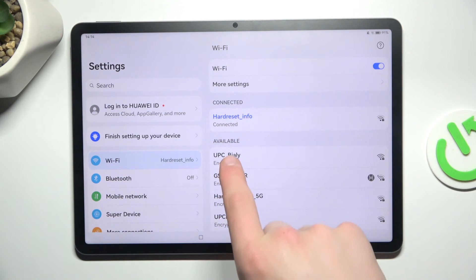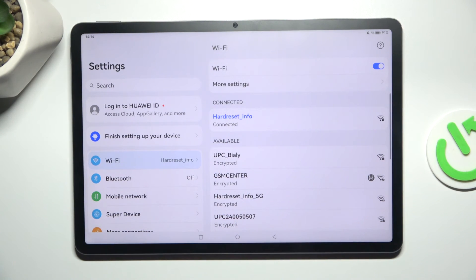And as you can see I have successfully connected to this Wi-Fi network. So that's all — if I helped you please leave a like and if you have any more questions write them in the comments.